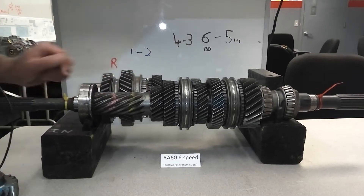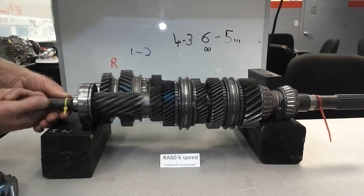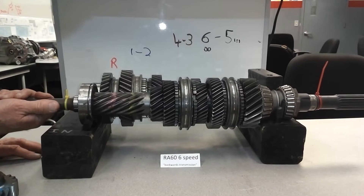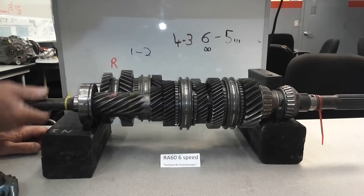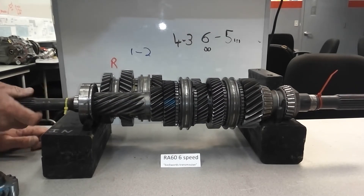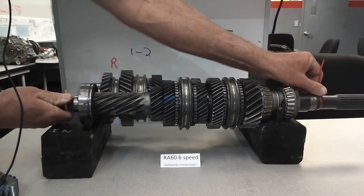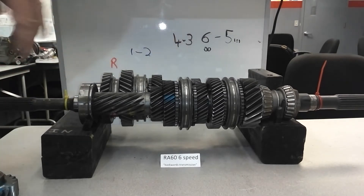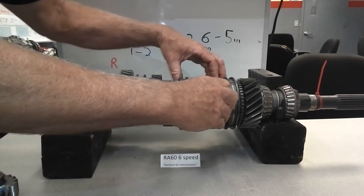First gear — got my markers straight up. Second gear, one. When in third or so, here's something interesting. Third and fourth — the numbers change. I'm going to go to third.